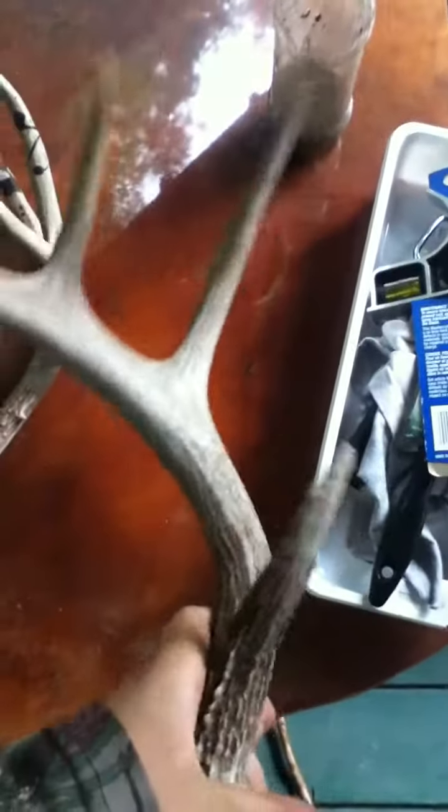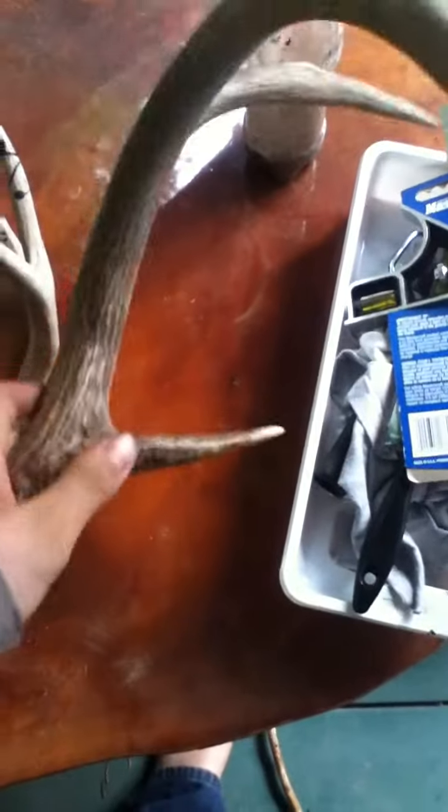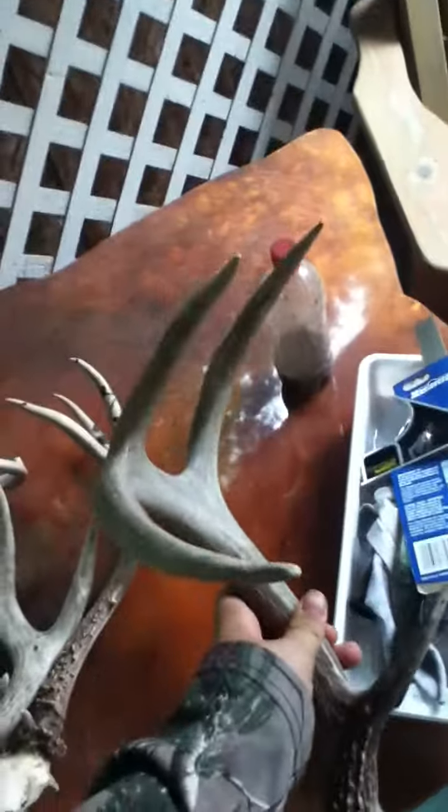He's a real nice four point. He's pretty thick, as you can see. He's got nice mass. I haven't found the other side to him yet, but he's a real nice four point.